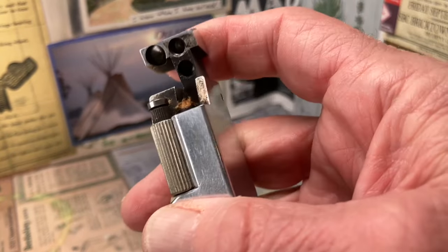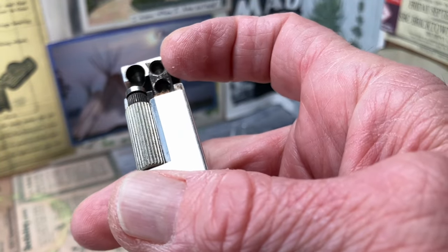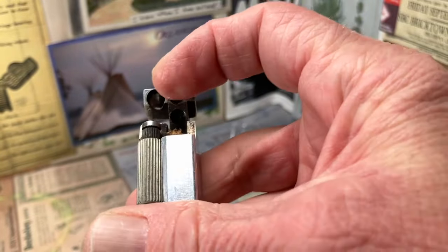It's a very big snuffer that encloses not only the wick on this side, but the file roller on the other.